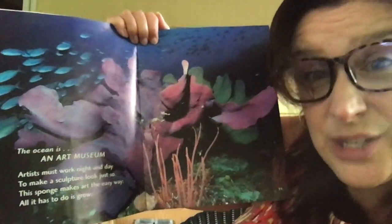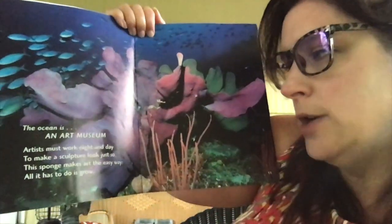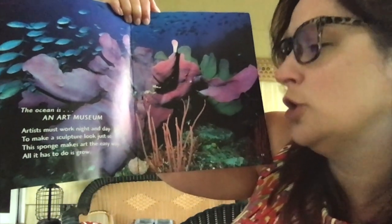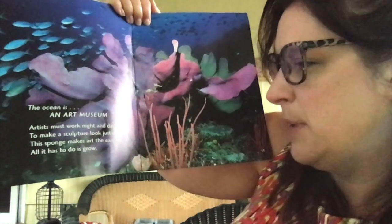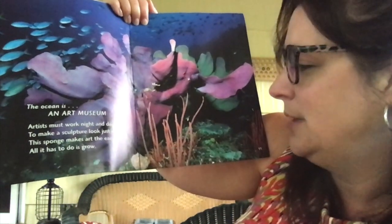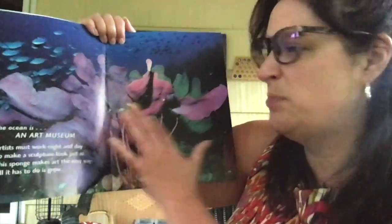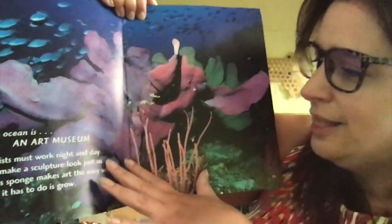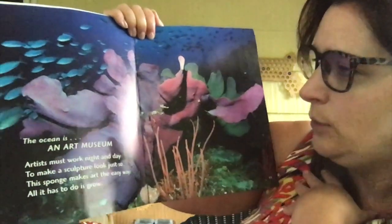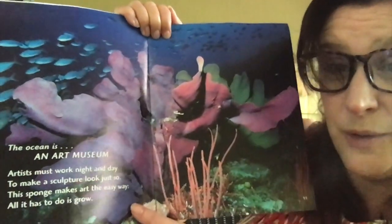The ocean is an art museum. Artists must work day and night to make a sculpture look just so. This sponge makes art the easy way — all it has to do is grow. This is called a sponge. Isn't it beautiful? Look at the colors — there's some purple over here and some green over there. Very pretty. It almost does look like a painting in an art museum.